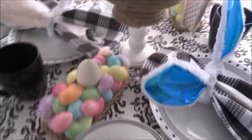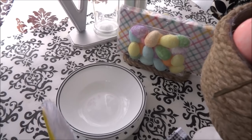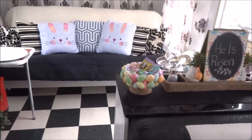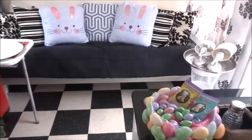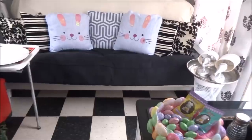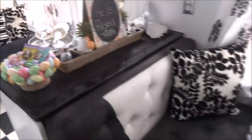The napkin holder is the perfect finishing touch to the table and ties everything together. Over here on the couch — not part of the DIY — I wanted to show you the bunny pillows. These were the Dollar Tree chair covers you place on the back of a chair and I just used them as pillow covers. They look so cute!